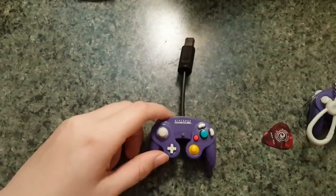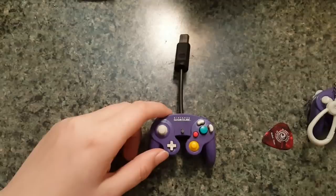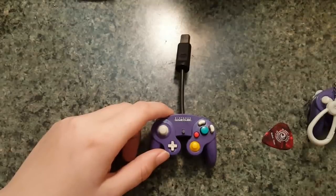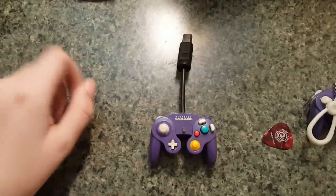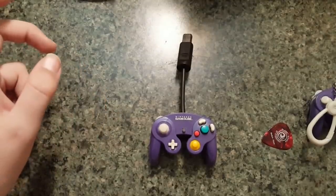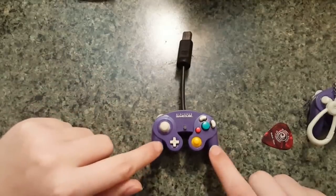The only thing this does not have that a real GameCube controller would have is rumble. Rumble would fit — I looked at it and you can fit a Wii rumble motor in here very easily, it fits right in the handles. But since I'd already started this project when I found my rumble motor I didn't put it in. In the next one I will put dual rumble motors in the handles.